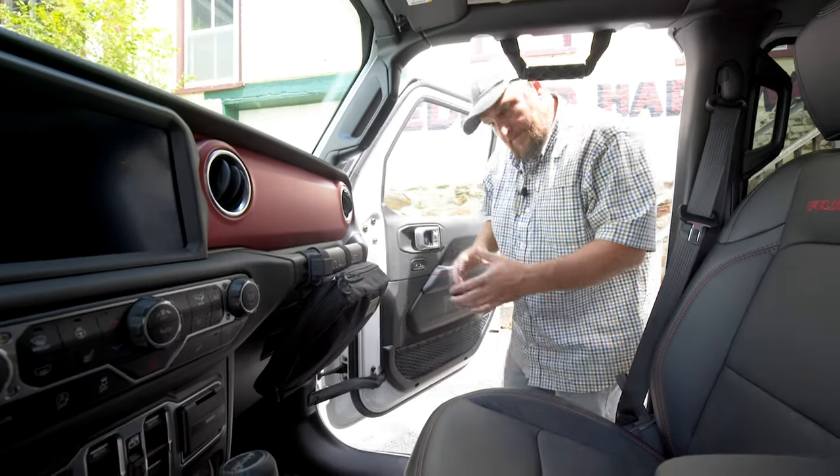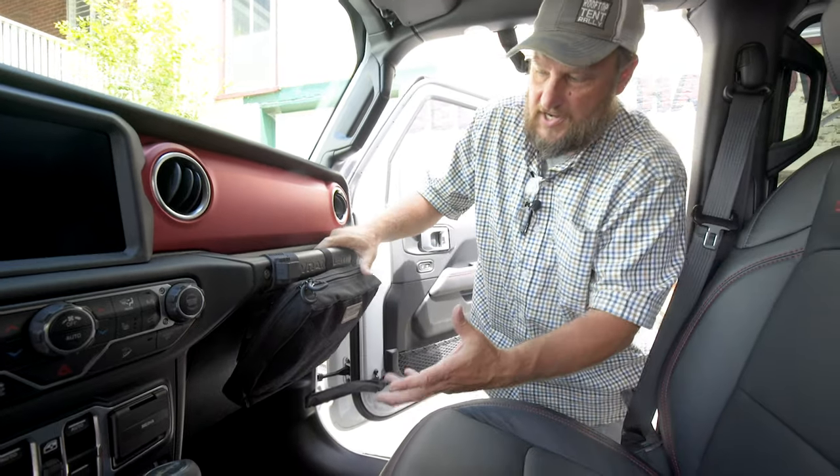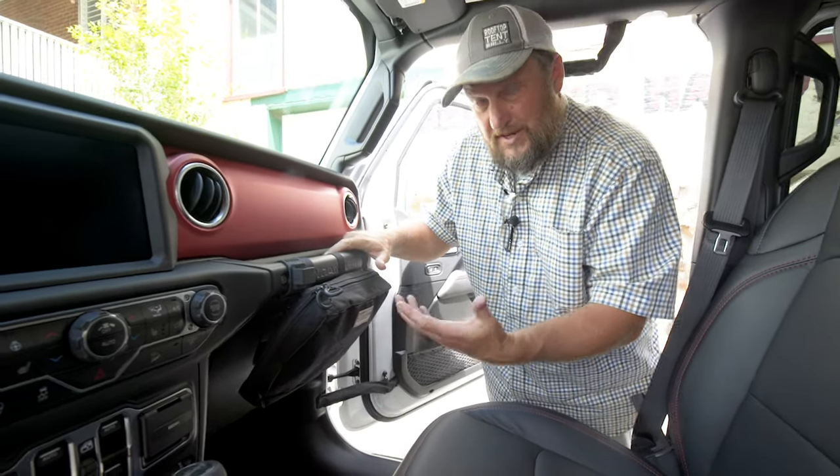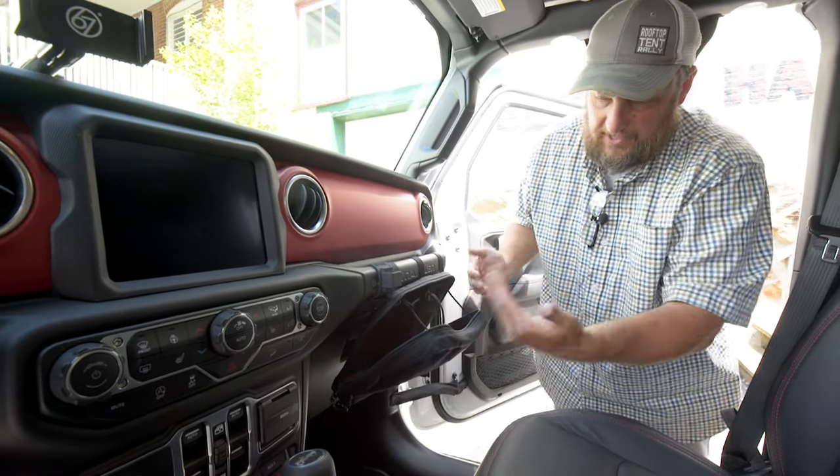I'm Matt with Blue Ridge Overland Gear, and we wanted to take a look at our grab handle pouch. We originally made this for a JK but it really fits the JL well — I'm amazed actually how well it fits. It goes right in the grab handle.